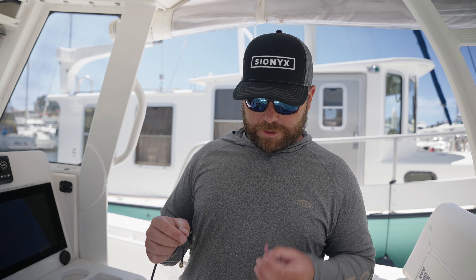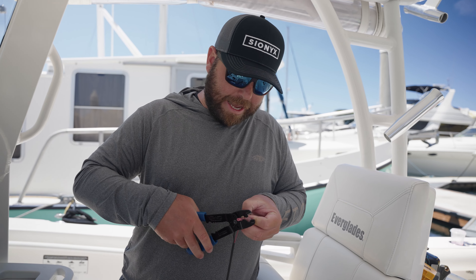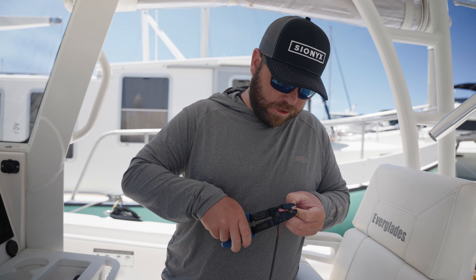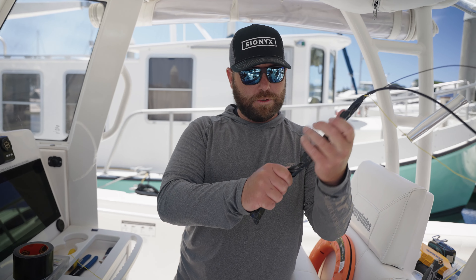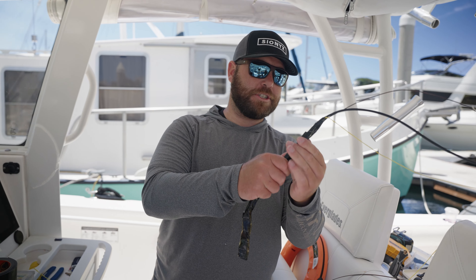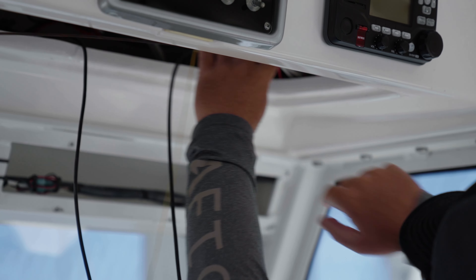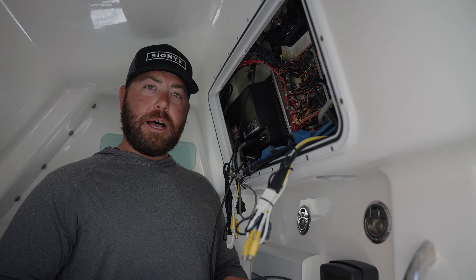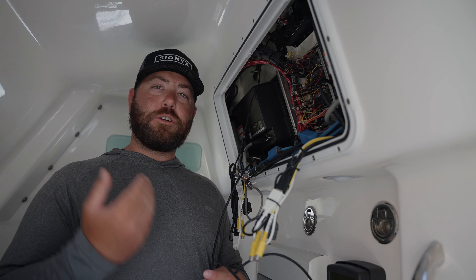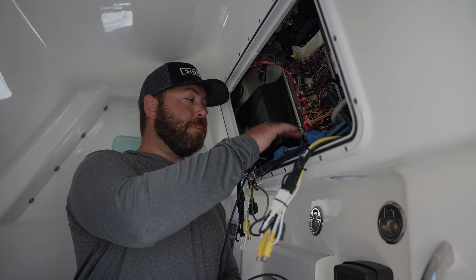Now we're going to prep our wire here to fit into our connector, and ultimately we'll come back and heat shrink all this as well. We'll jump back up top — we got our chase and fish tape all ready to roll and start feeding it down. Our wires pulled through. We were able to get it through our pillar, no problem — a really easy process. We got our chase line detached and cleared out and we're ready to plug into our power source.